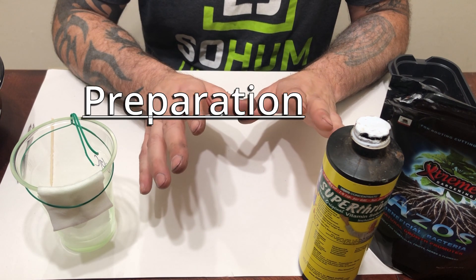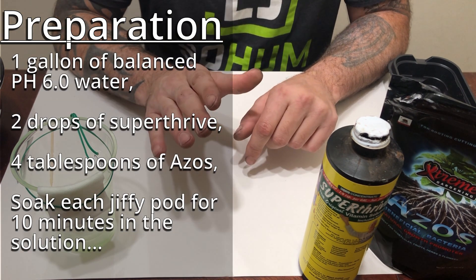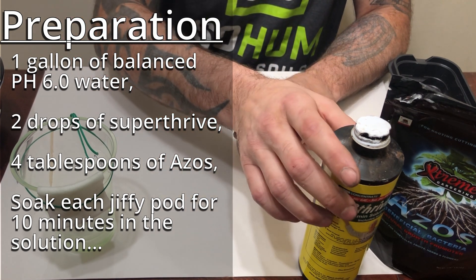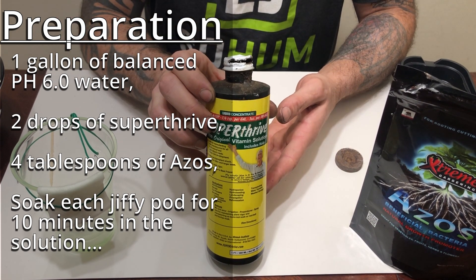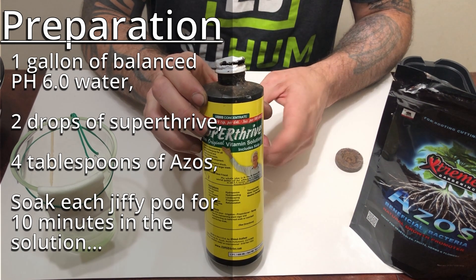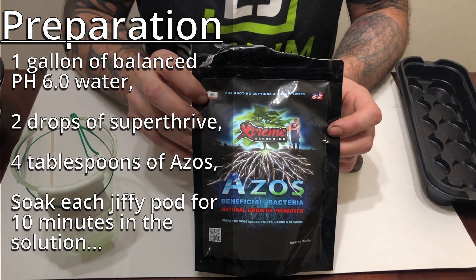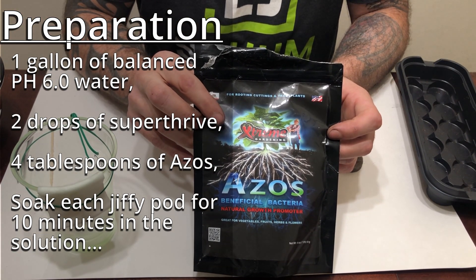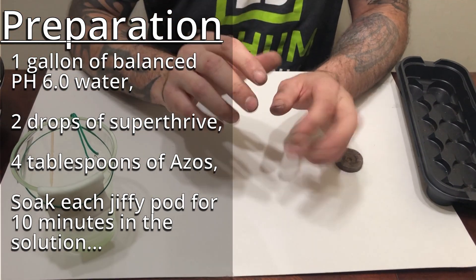In preparation for that, I have taken a gallon of water pH'd to 6.0. I added two drops of this product called Super Thrive — it only takes a drop or two per gallon, so this stuff goes a very long way. I also added four tablespoons per gallon of the Extreme Gardening ASOS.